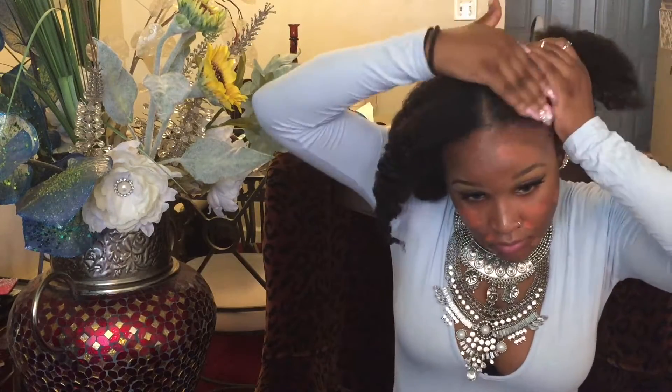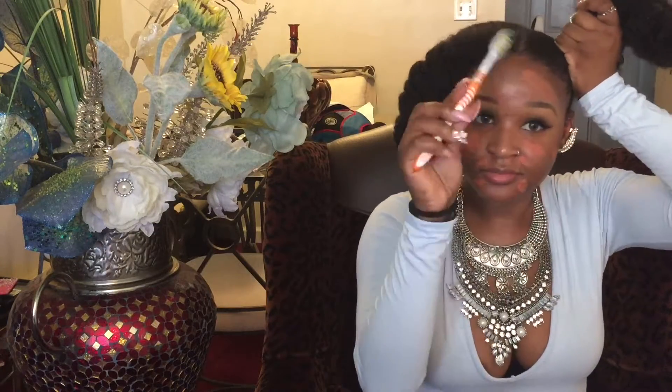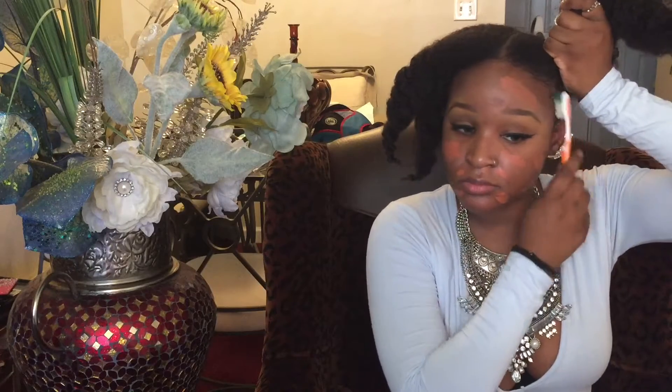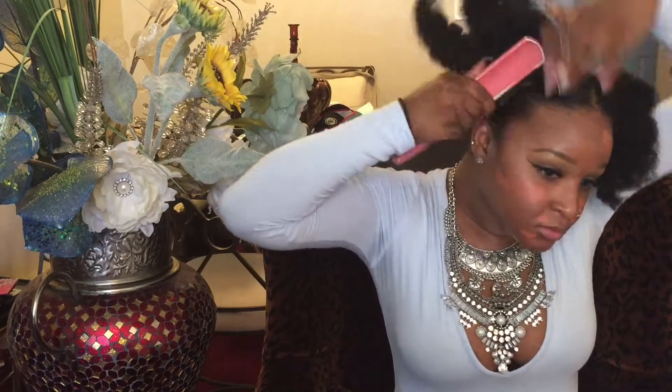I just took a break to go wet my edges, and now I'm applying gel to my hair. I feel that gel works better with damp hair, and I'm using that black girl staple — a toothbrush — to smooth out my baby hair. I wasn't really given much baby hair; I don't know how some of you guys have so much. Jealous!